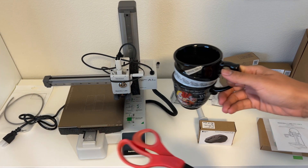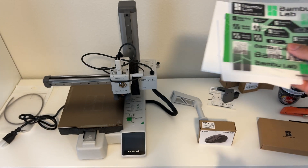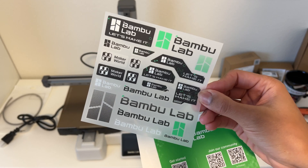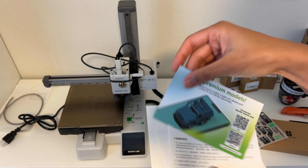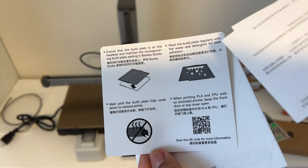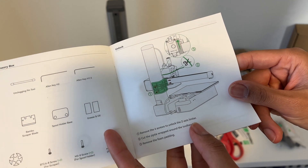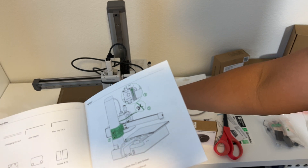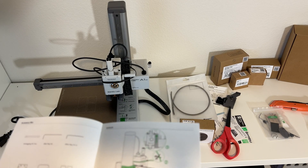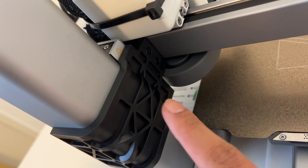I came back with scissors and coffee. Inside the instruction pouch they sent some stickers — kind of Apple-like — along with a QR code, a little advertisement, warranty leaflet, disclaimer, safety guide, and a couple of warnings. First instruction: remove the four screws to unlock the Z-axis limiter, cut the zip tie wrapped around the tool head, and remove the foam padding. The screws are in the back. I'm using the bigger Allen key — they include two — to undo them. One, two, three, four.